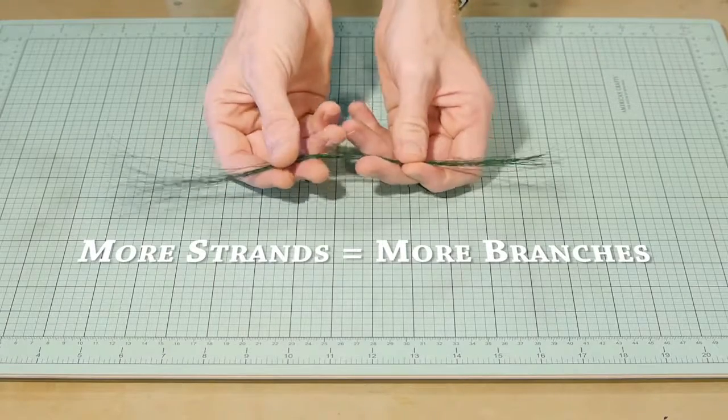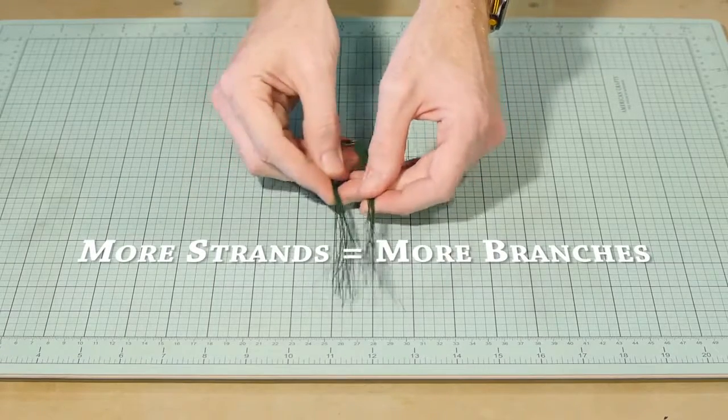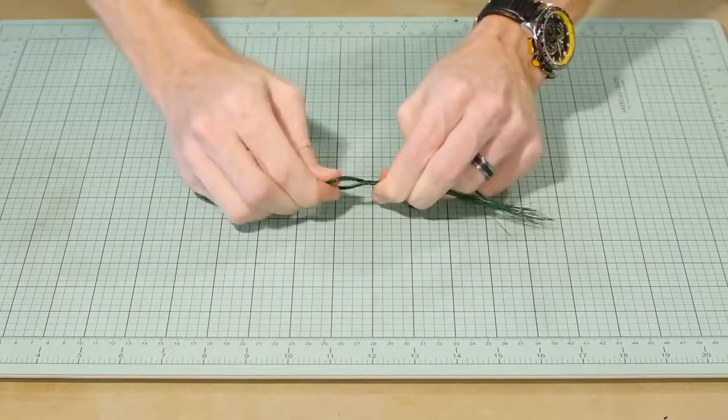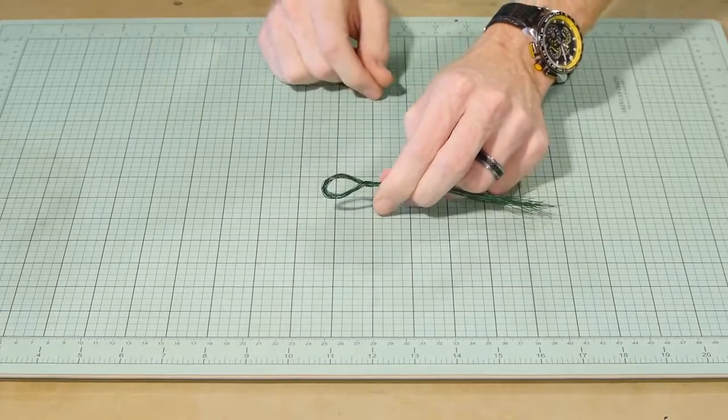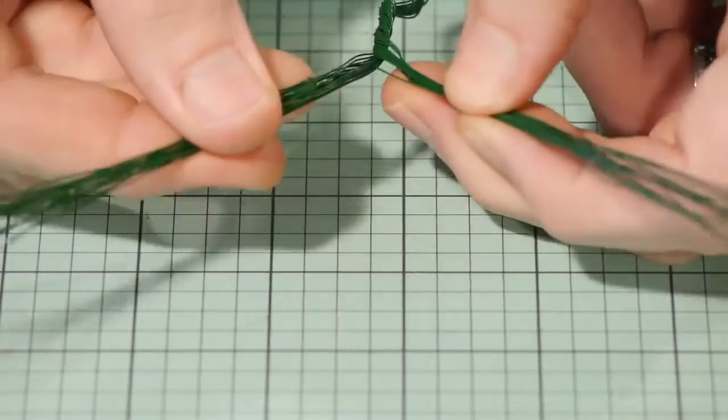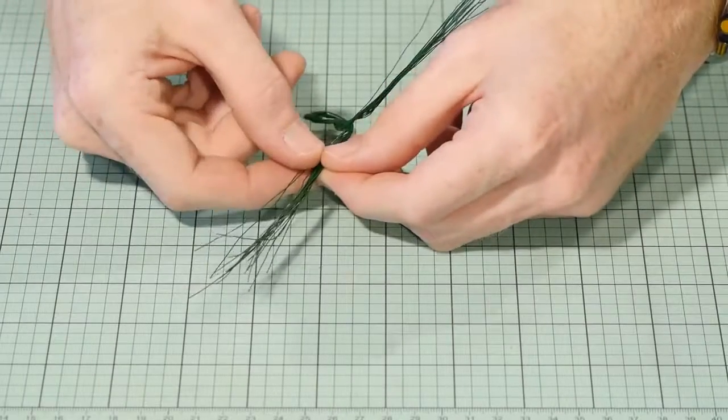Bundle them together then fold them in half and give it a few twists to start the trunk. The loop at the bottom will be used to model the roots, so be sure to leave a loop of wire about this big at the bottom. Next it's simply a matter of splitting the wires in half, then twist until you get a suitable branch length and repeat.